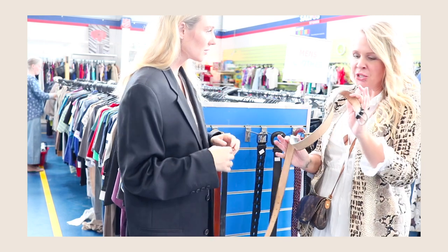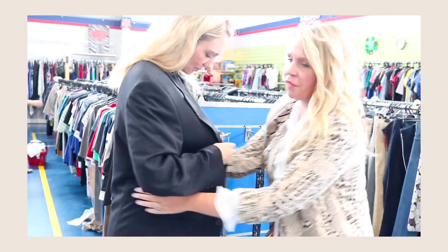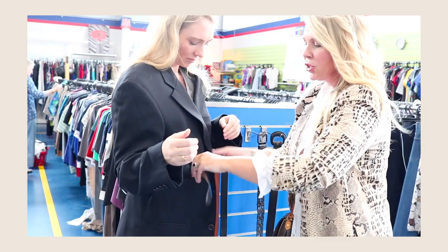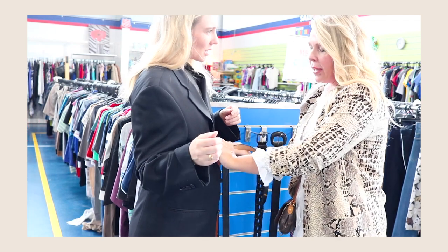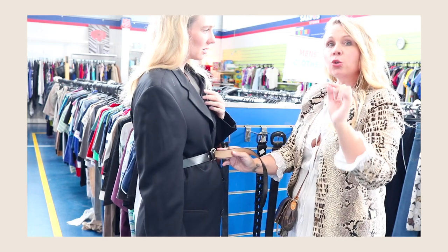Belts are the best because they just add that instant wow to your outfit. My tip is I always look in the men's section for belts too, but extra long ones, because you can do this looping effect. If you look at a lot of runway shows, you'll see these kind of finishes on designer collections — the belts will be looped just so, or the collar will be popped. It's all these little tricks that designers do, very subtle, but they're all little things you can do to thrift clothing that will make it look designer.